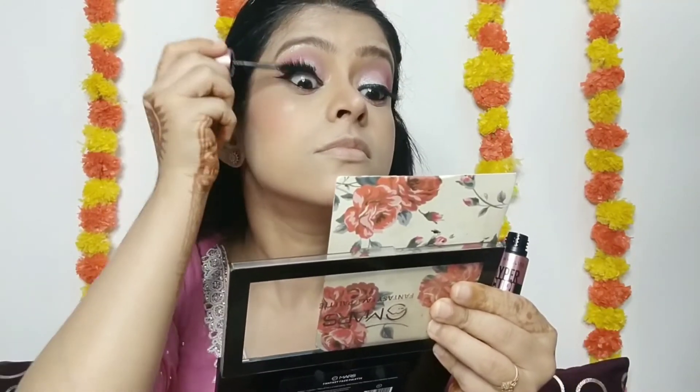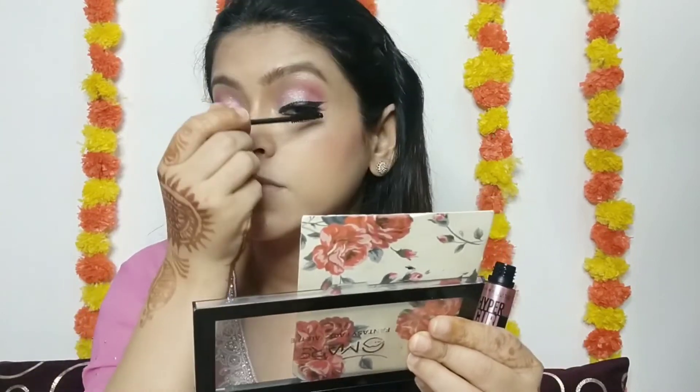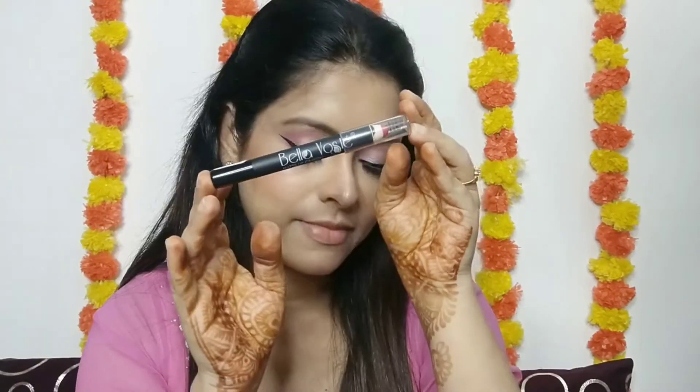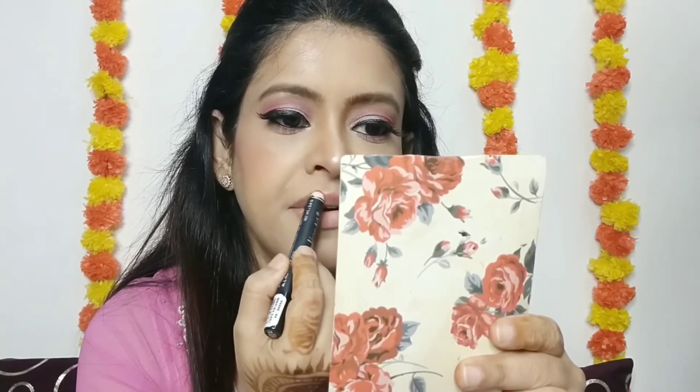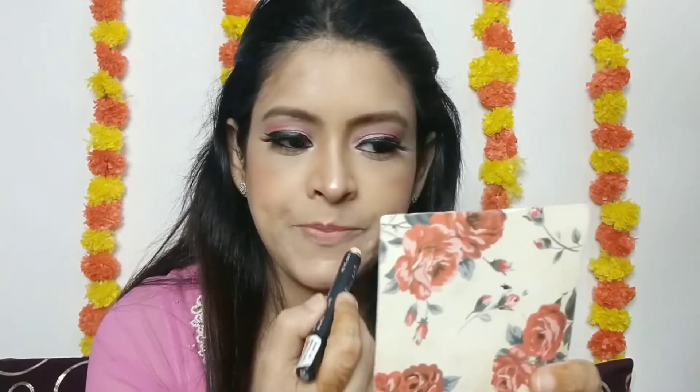Then I have used Maybelline's hypercurl mascara — it's a pretty good mascara. I am putting it on my eyelashes so that my fake eyelashes and original eyelashes blend together and don't look obviously different.